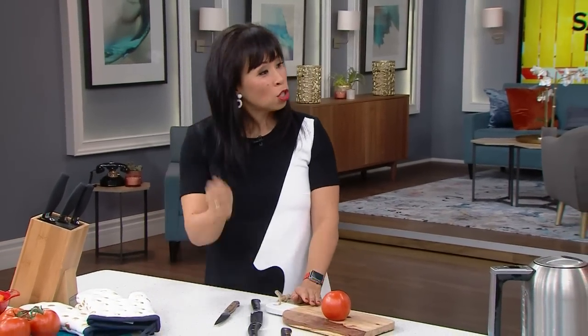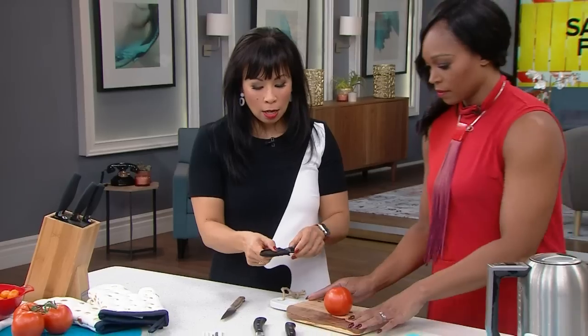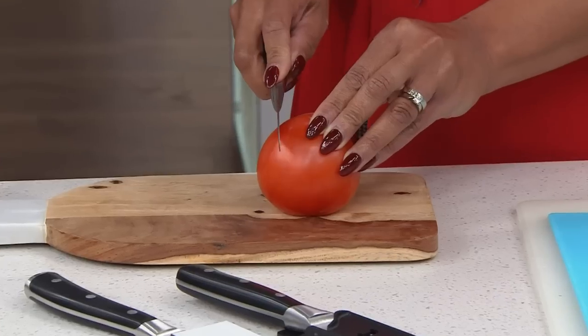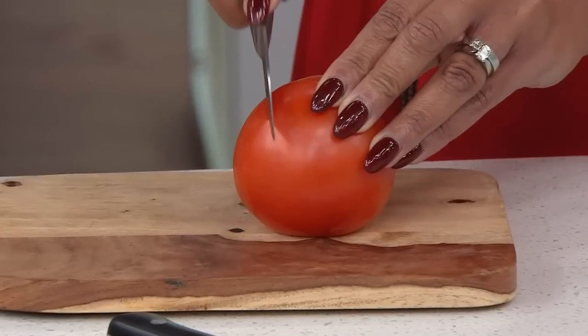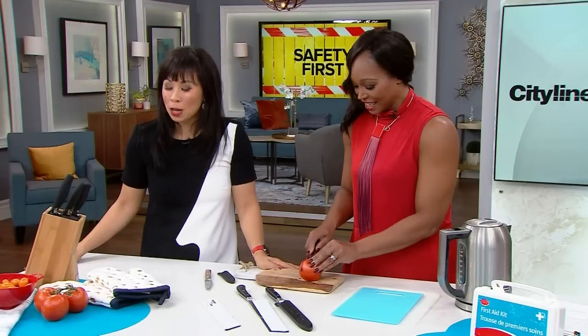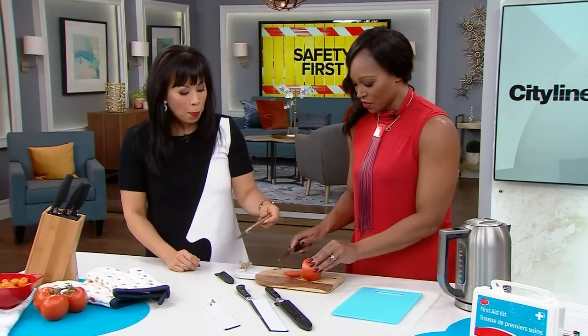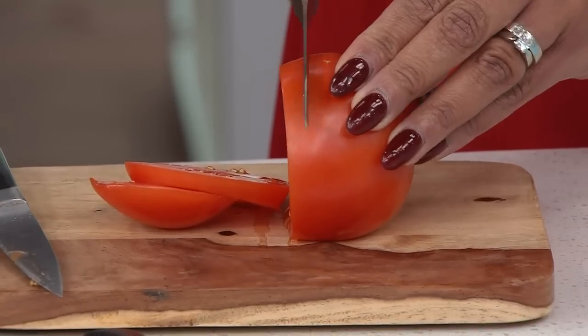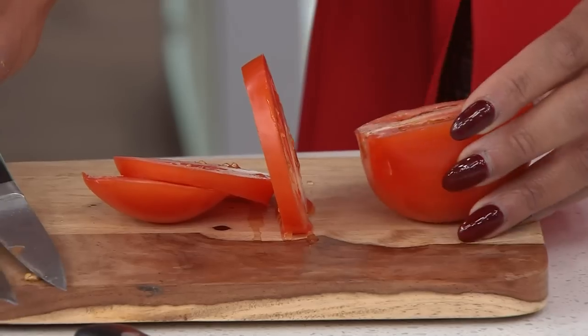A good test for your knives at home is the tomato test. If your knife is sharp, it should slice right through. If you need to squish the tomato, your knife isn't sharp enough — you're bruising the tomato. A sharp knife shouldn't take a lot of effort. That's the key.